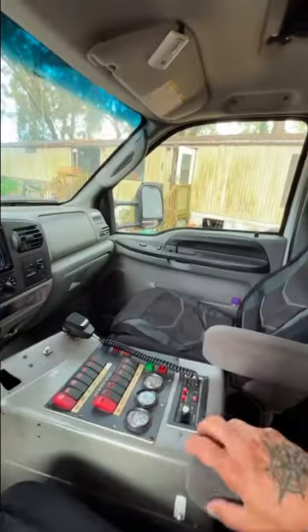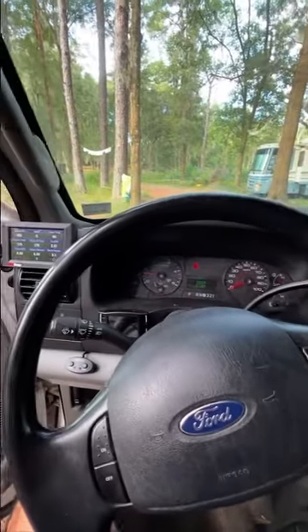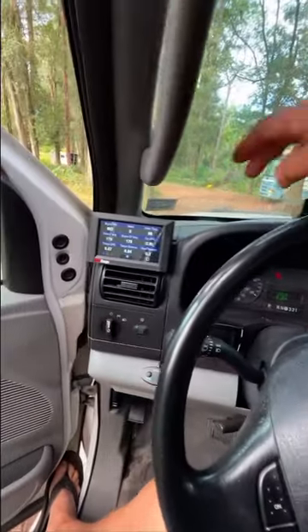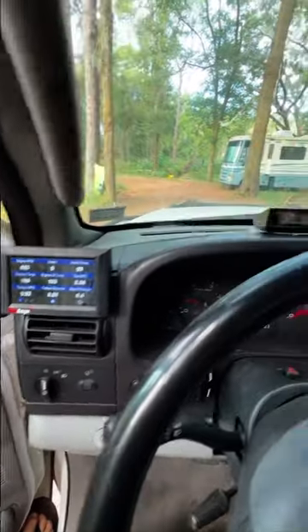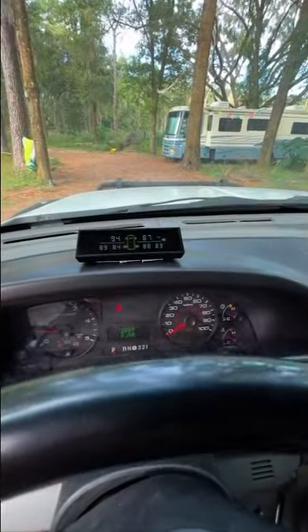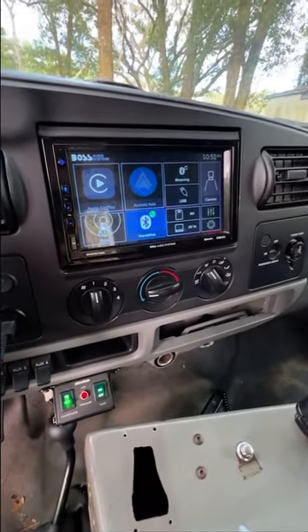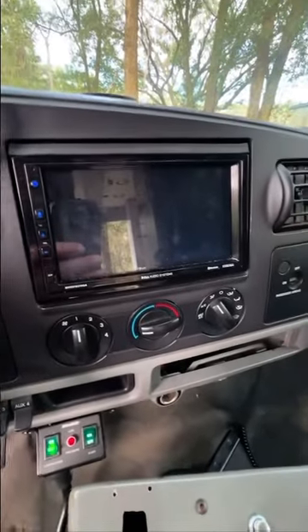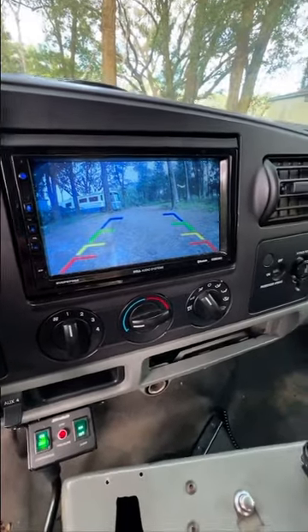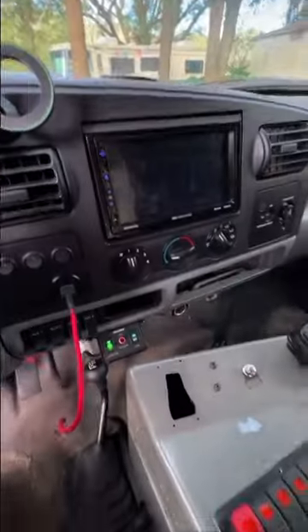Now we'll go up front and check out the cab. Inside is pretty clean. It has 140,000 miles on it. I did add this gauge set so I could keep track of the vitals, plus wireless tire pressure monitoring. I added a double-din touchscreen stereo with additional front and rear parking cameras, which is pretty useful because seeing up over that box is tough sometimes.